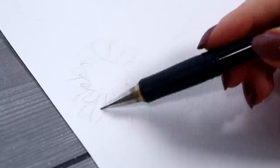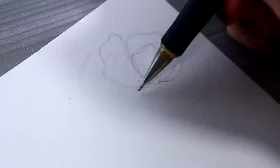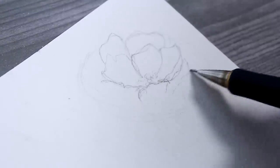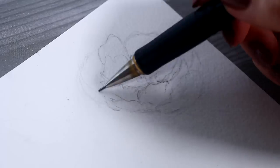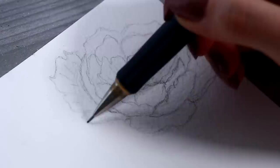I always start with some pencil guidelines and I'm mainly focusing on the bigger flowers and leaves at this point. We'll cover the background with dark paint later and add the rest of the details on top of it, so we don't really need to focus on all those smaller details right now.